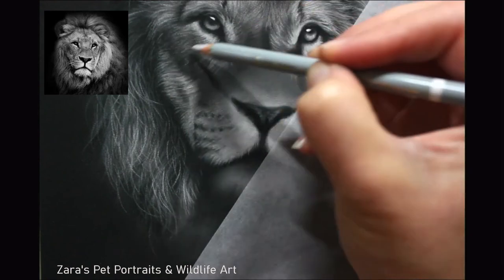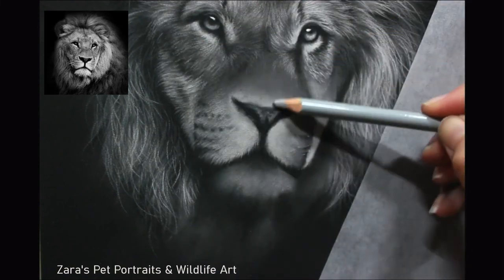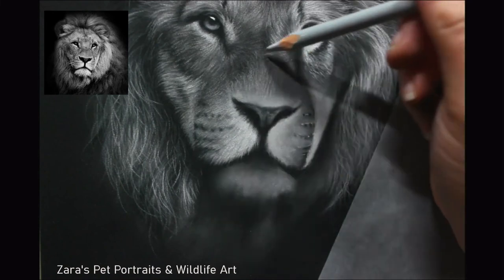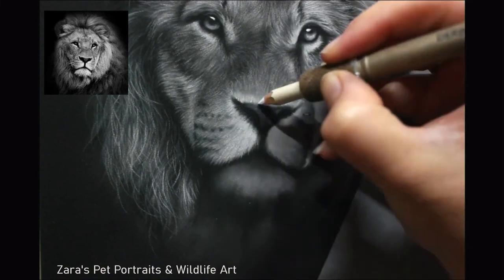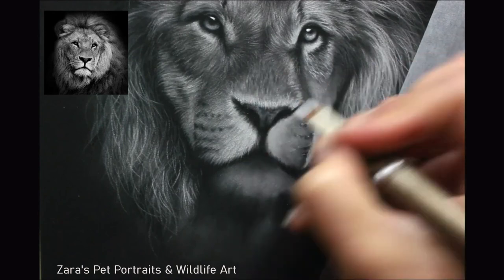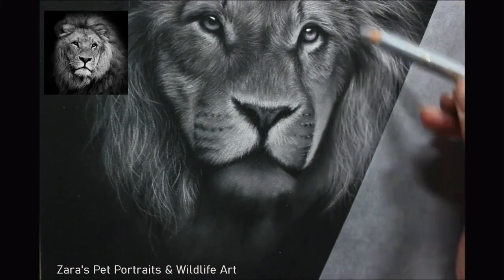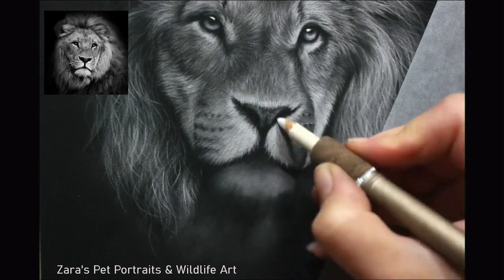I'm using my black Carbothello to get my darkest shadows in first so that I know how bright to make my highlights next to them. It's something I often do — getting my darker values in first, whether that's around the eye or the nose depending on the area I'm working on, then building up my lighter values. That way I know how to better judge my lights and darks. When you're working in grayscale, that's what's going to make this portrait that much more realistic — not really how much detail you've captured, but how striking it is at first look.